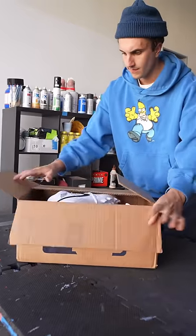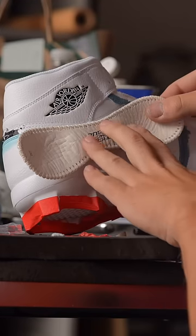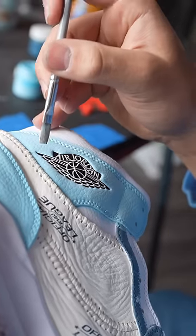Once they were pretty much done I started the second pair, which is some Jordan 1 cleats. For this one I wanted to use a lot more of the baseball leather, and I stitched it all over the front and sides.